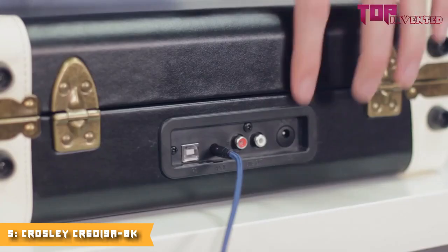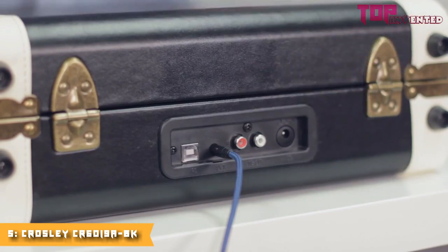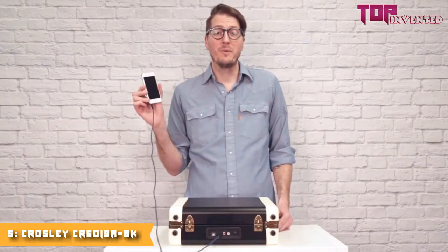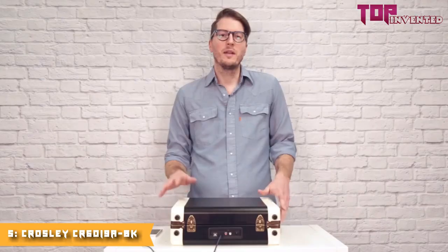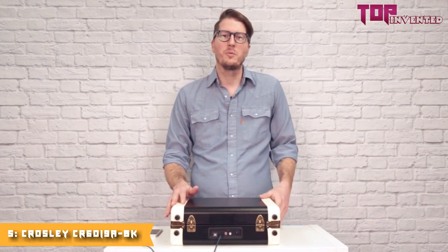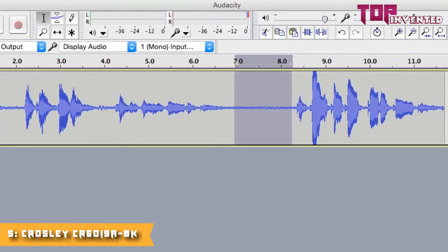If you flip it over to the back you'll find a port for the power adapter and a set of RCA outs so you can hook this up to bigger speakers. If you don't have your favorite album on vinyl, you can use the auxiliary in and listen to your favorite digital music. The main difference between the Executive and other portables like the Cruiser is that it has a USB port allowing you to rip your vinyl to digital files using the included software. The Executive's two-tone design makes it the perfect accent piece for any room in your house. Once again, I'm Jason, thanks for checking out the Executive.